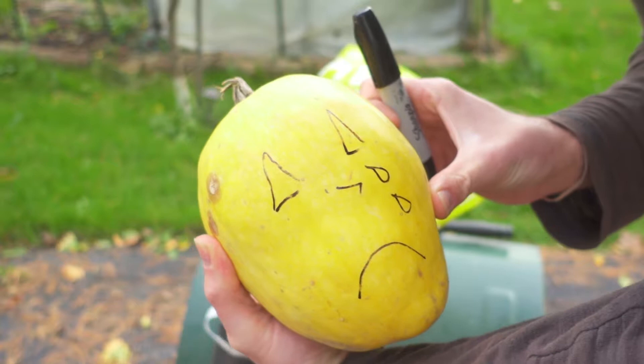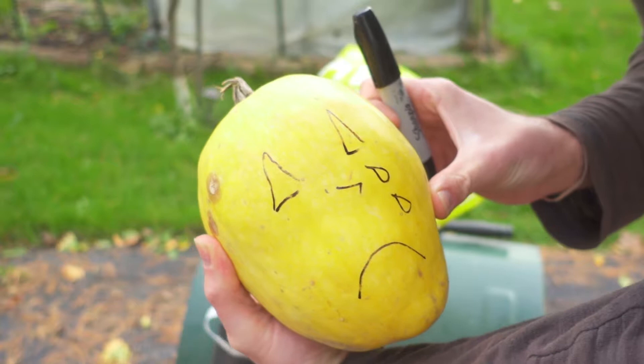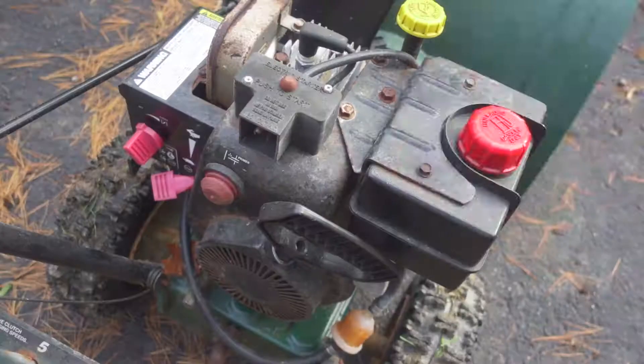Here we are. He's ready to go, right? Yeah, he's not gonna feel a thing. All right, let's start up the Dyson-O-Matic 3000 and get this squash prepped up. Don't forget your hearing protection.